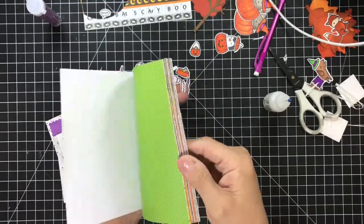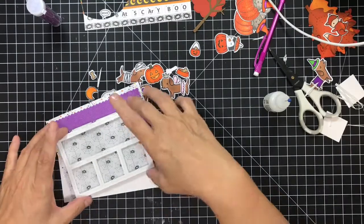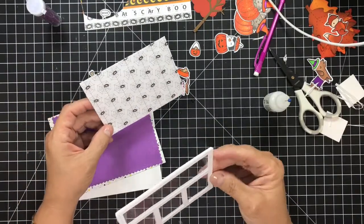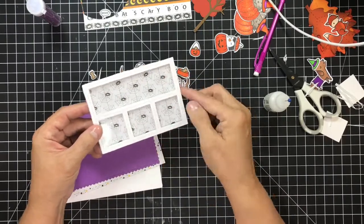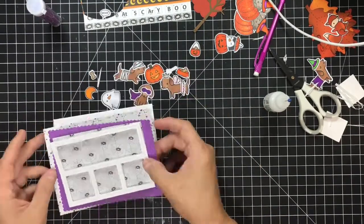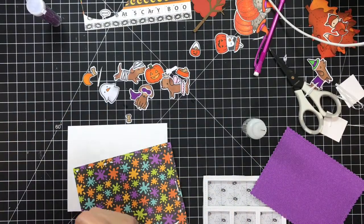I'm also going to use the Doodlebug Design 6x6 Booze and Brews paper pad — I loved this paper pad. I've already cut out my window, attached my fun foam and my acetate, and cut all the little paper pieces for this project. The spider piece I cut to fit behind the frame; I used the rectangle for the purple piece and the white star piece, and I used the Lawn Fawn largest of the stitched frames.